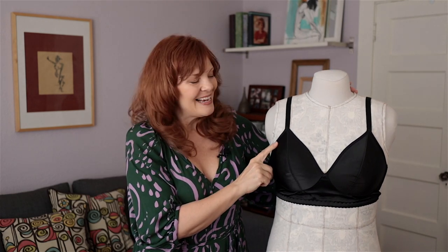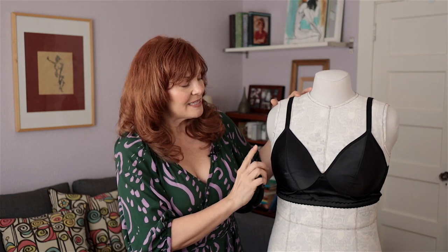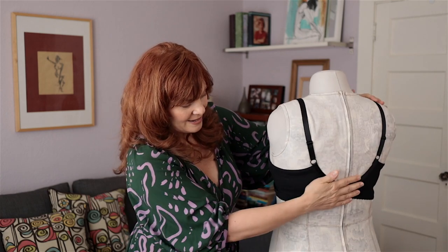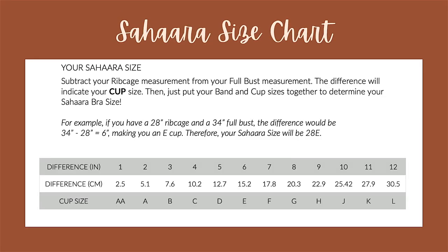That post made me really want to do a video about this bra pattern. My dress form Betty is wearing one of the ones I made. The pattern is four pieces — the outer cup, the inner cup, the bridge, and the wing — so simple and elegant. It's made from non-stretch or low-stretch fabrics, and the size range is quite extensive, going from 24AA to 46L.